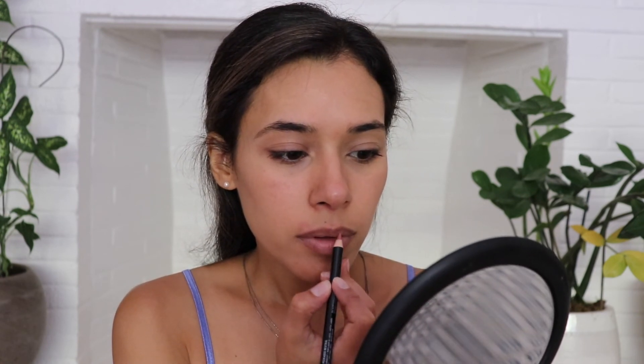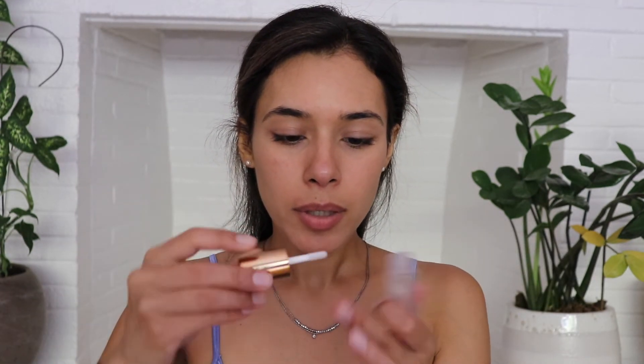For my lips, I'm going to grab the NYX Lip Pencil in the color Peekaboo Neutral — this is supposed to be a dupe for the Charlotte Tilbury Lip Liner. I'm just going to line the lips and fill them in. Then I'm taking some of my Ilia Lip Gloss, just to add a little moisture to the lips — not so much gloss — and mix that lip liner nicely into the lips.